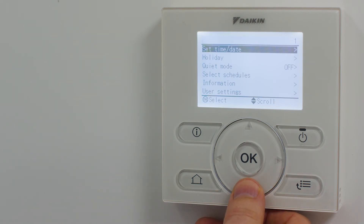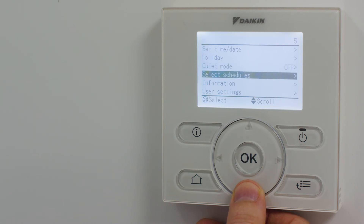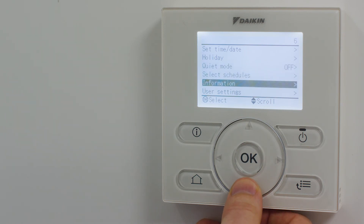Set time and date, holiday, quiet mode, select schedules, information and user settings.